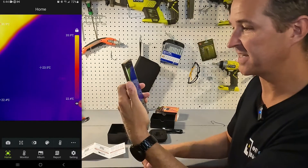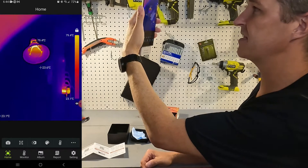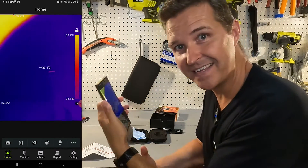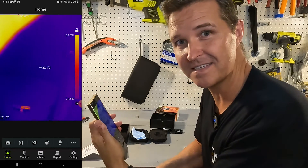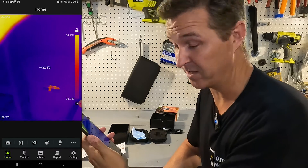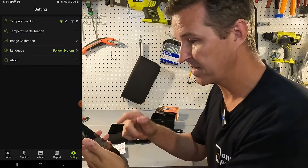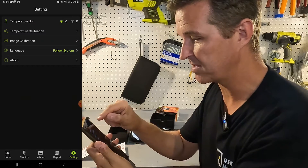Let's kind of look around. I noticed that when you first install it, it gives the temperature in Celsius. Here in the United States we use Fahrenheit, so that's the first thing I want to switch. Going to settings at the very top, I'll just switch it to Fahrenheit.